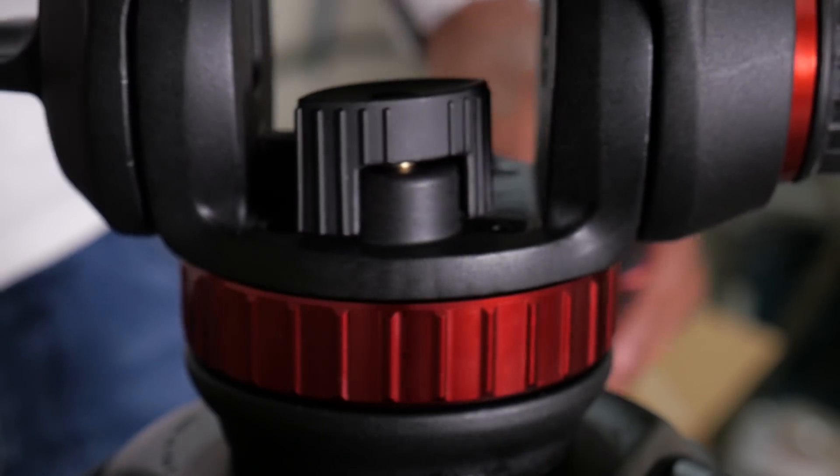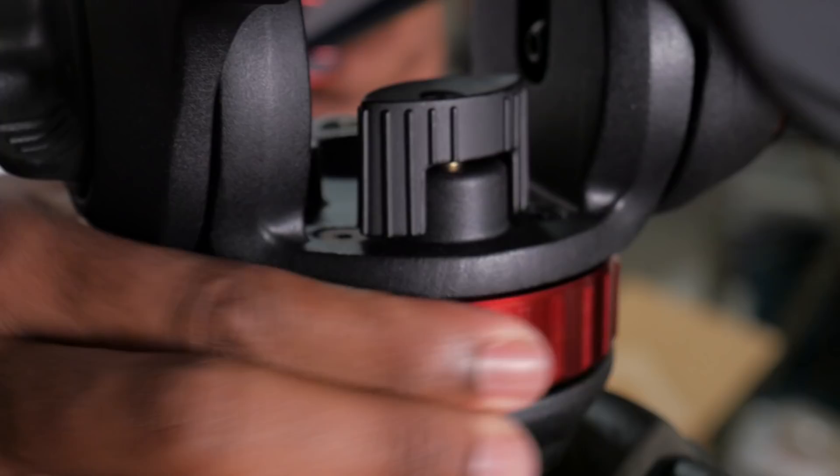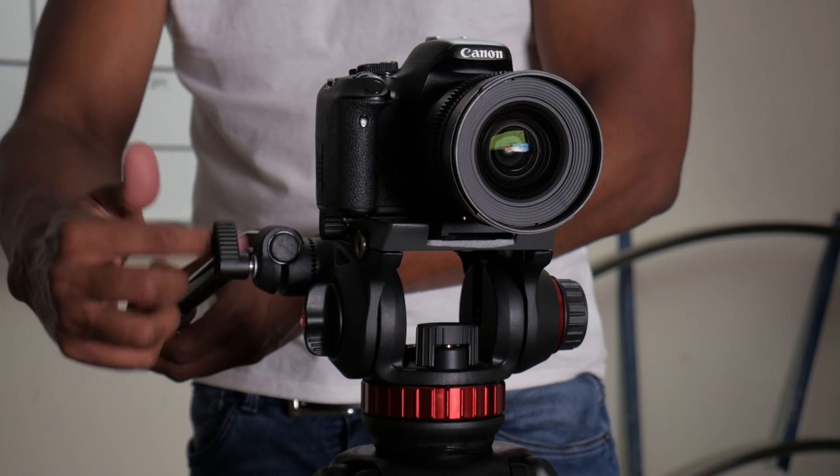It's got the usual deals — a tilt lock and a pan lock. It uses a fluid drag system so you can increase the resistance on the tilt and also add resistance to the pan. You can move the pan bar to either side, so it doesn't matter if you're left or right-handed.